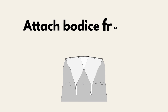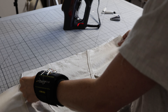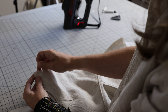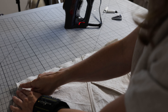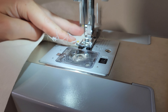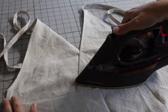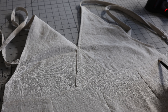Our next step is to attach the bodice front to the skirt front. With right sides facing, align the bottom raw edge of the bodice front with the top raw edge of the skirt front — they should match up perfectly — and pin in place. At your sewing machine, stitch a straight line with a half-inch seam allowance, then serge or zigzag stitch to protect the seam. With the right sides facing up, press that seam allowance downward toward the skirt, then top stitch one-eighth inch from the original seam line.